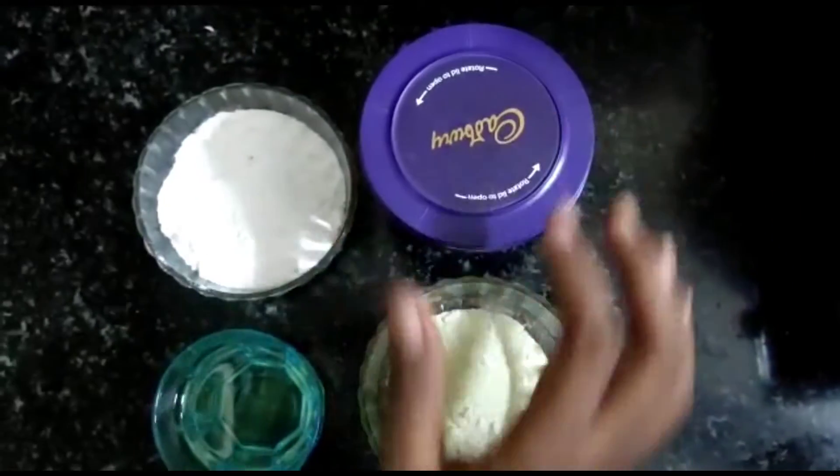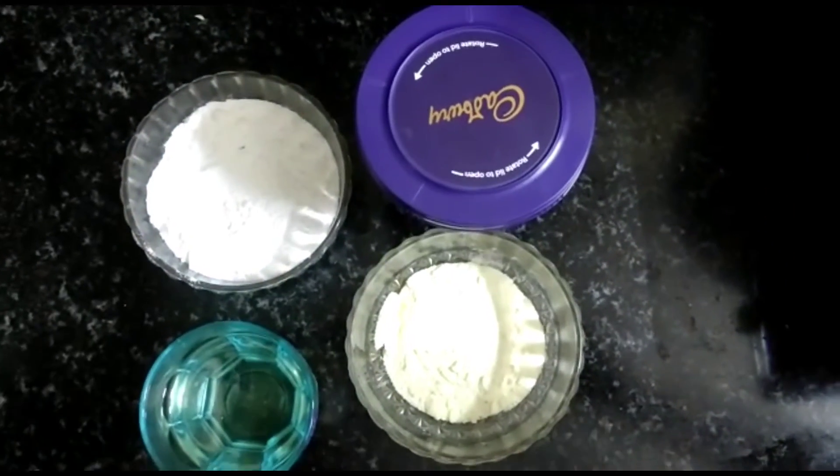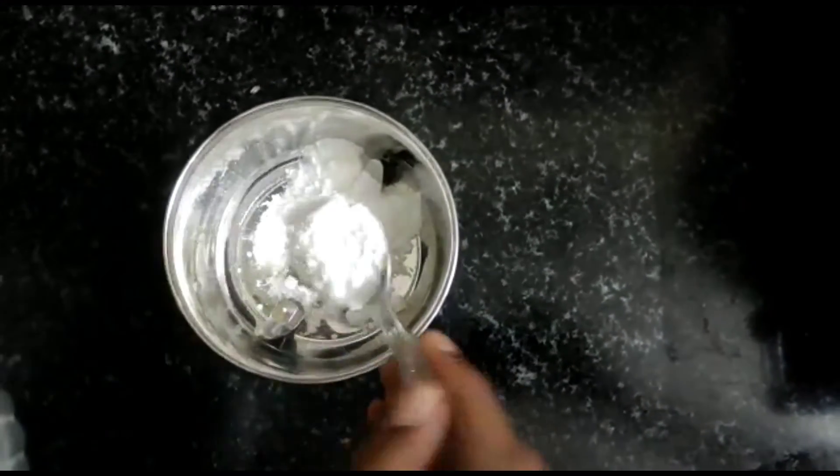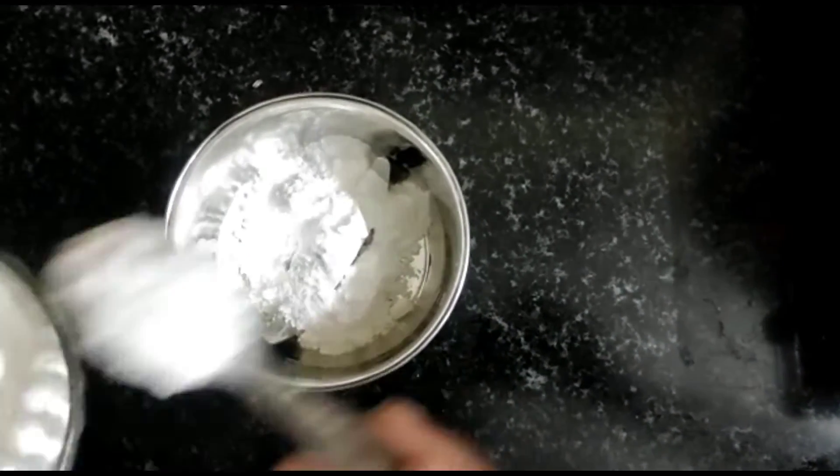Hi everyone. What are you talking about? How are you talking about the wheat chocolate? First, you can add a jar and add a milk powder. That's why you can add a milk powder.